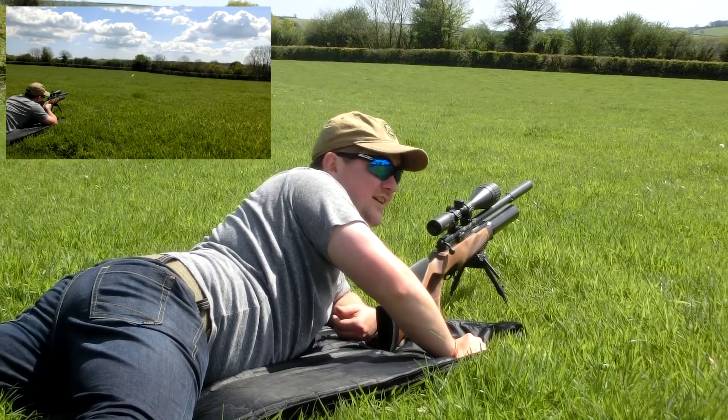There we have it guys — that was 10 to 100 yards in not many shots.